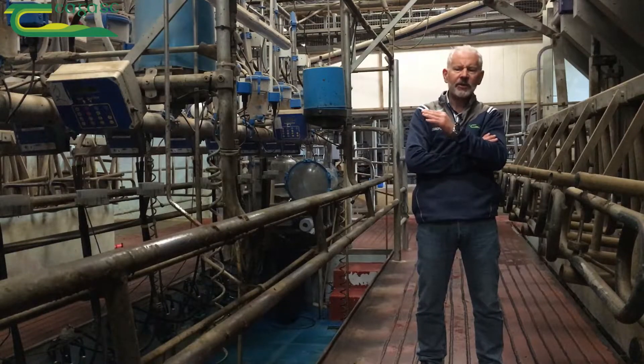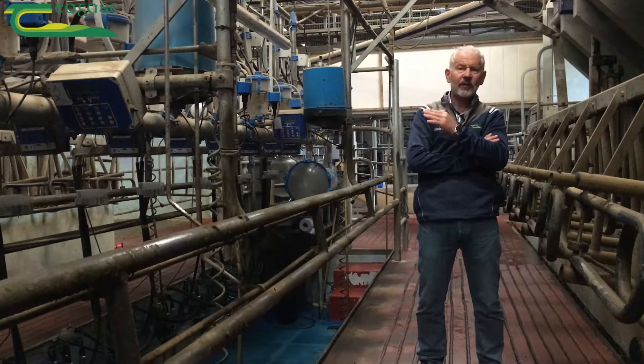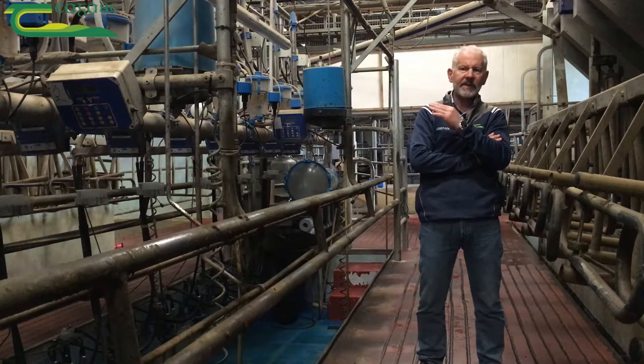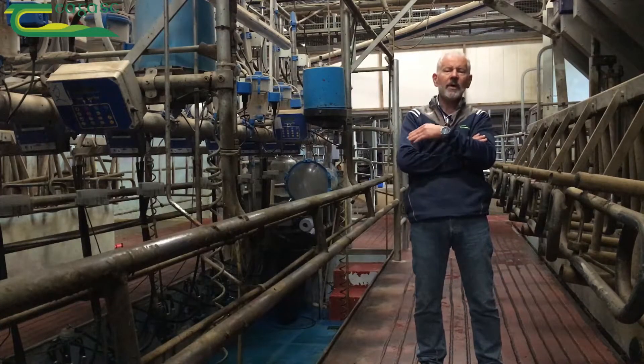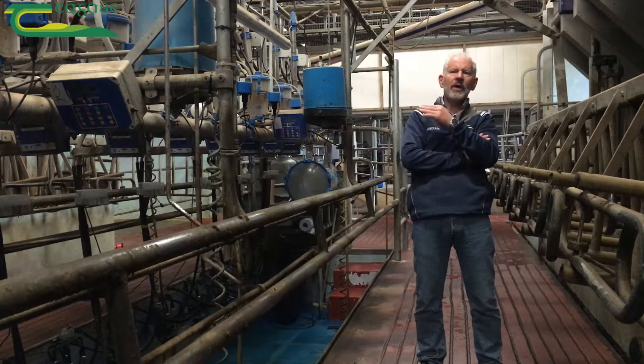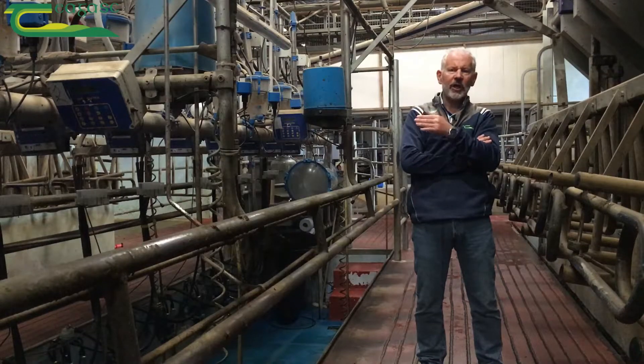The next important change is that in the past you had acid washes once per week. With the new protocols you need at least three hot acid washes per week. In some protocols there are up to twelve washes per week based on acid, based on the new all-in-one products which are designed to disinfect, clean, and sterilize. So acid is a key part of the new changeover.